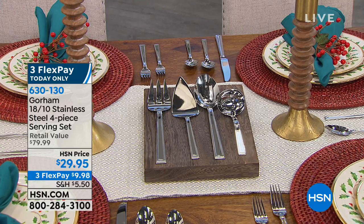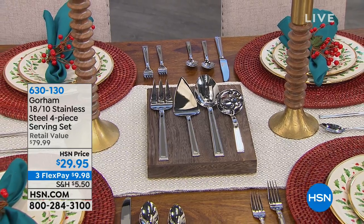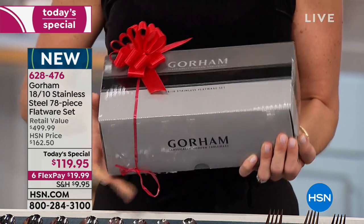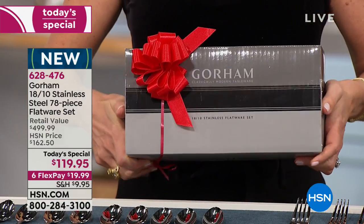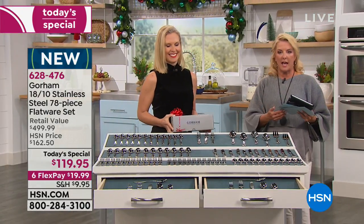Nina asks about storage space — here's the box that all 78 pieces come in, it's a nice heavy-duty gift box. And yes, these are dishwasher safe. This is the best thing you can get. Check out more on hsn.com. We know your holidays are very busy and there don't seem to be enough hours in the day, so we're giving you two extra hours to shop our Today's Special.